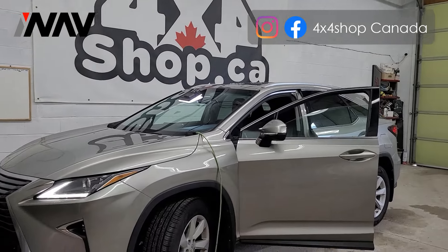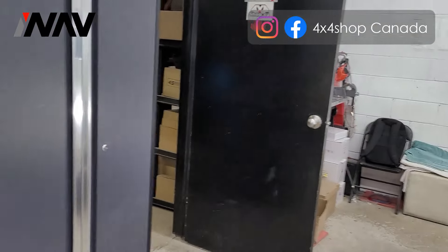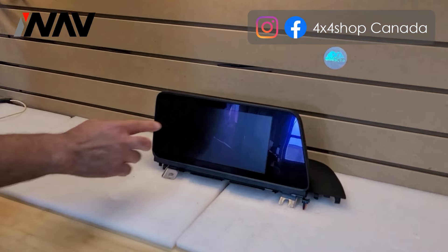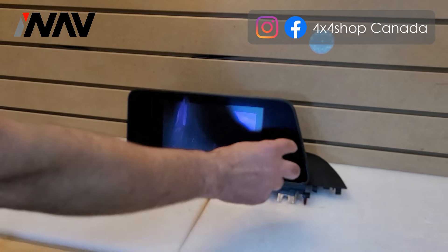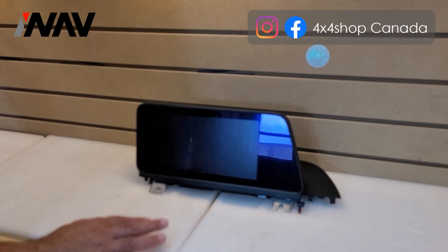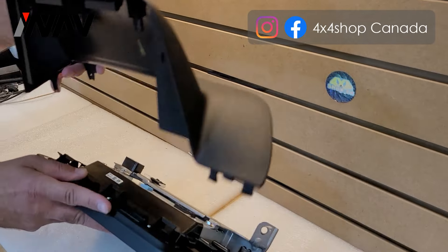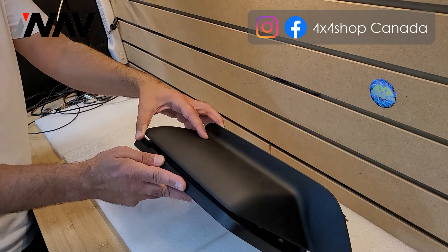Hi everyone, this is Fred from 4x4 Shop. Today I want to show you the Android screen that we did for a 2017 Lexus RX. This is the original unit — it has a big screen but there are two frames on the left side and right side of the screen. Whenever you buy this unit, we ask what color the back cover is, as it can come in black or brown, so you have to select the color of that piece.